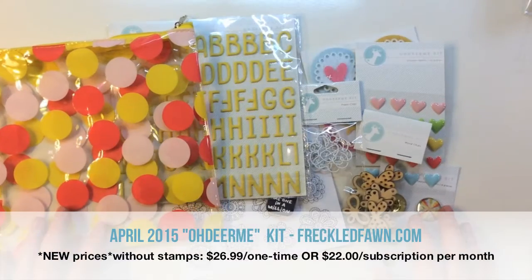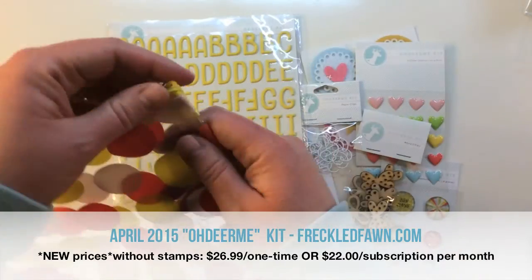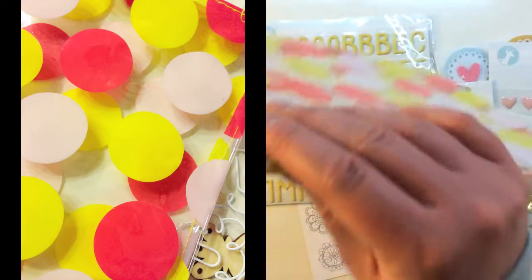Here's the April 2015 Oh Dear Me kit from Freckled Fawn. This month the bag is just completely adorable — it's got these really big polka dots in yellow and different tones of pink with a yellow zipper.